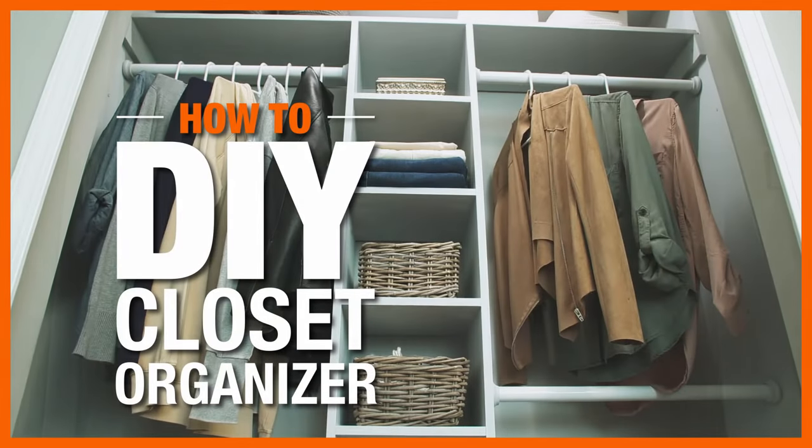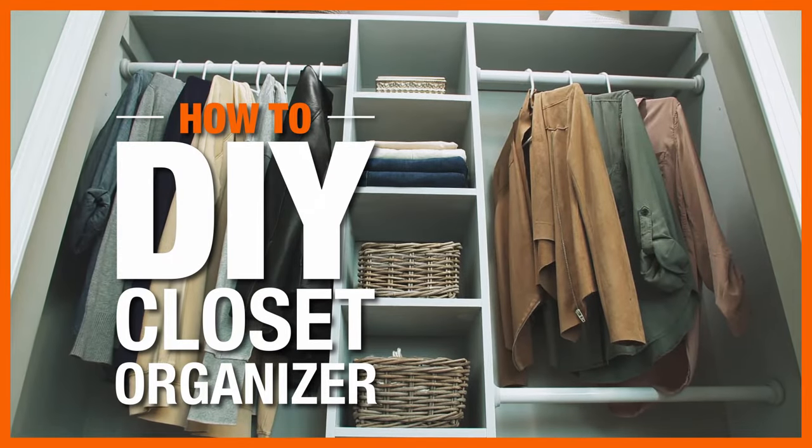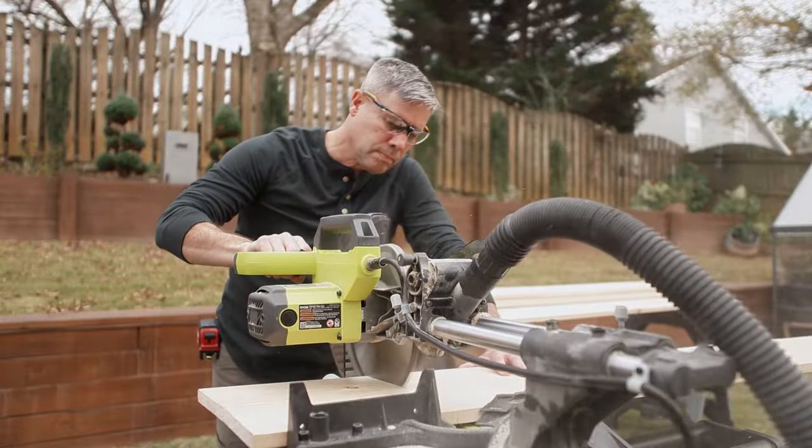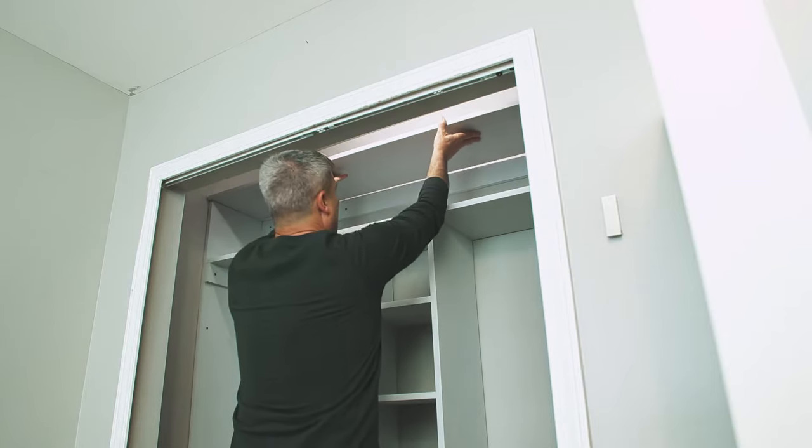Building your own closet organizer is an easy, budget-friendly project that you can customize to your own needs. We'll show you all the steps to build a DIY closet organizer like a pro.